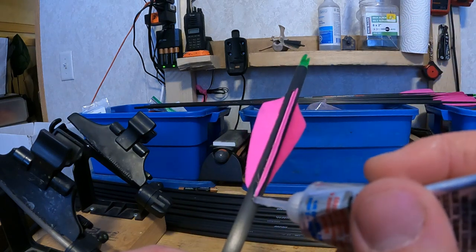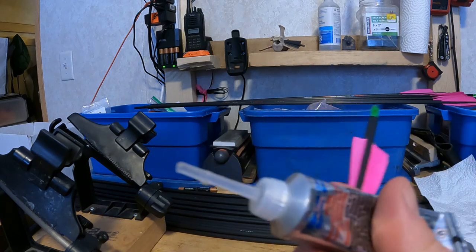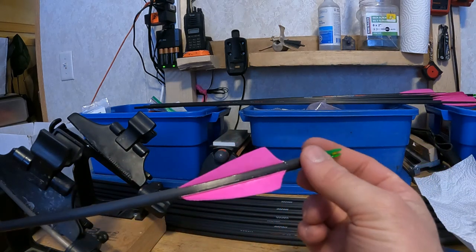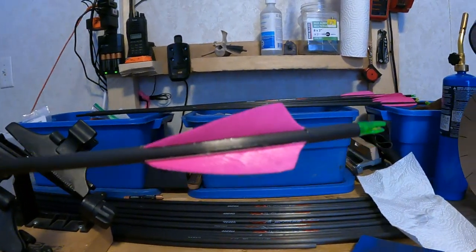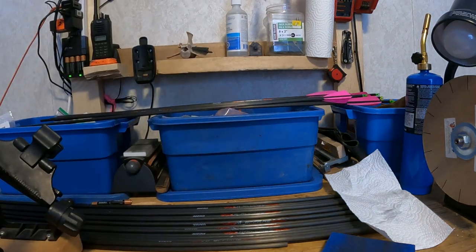What this will do is prevent that fletch from starting to lift up, especially if you shoot through a target like a stump or a hay bale. When you let it dry, you don't want to set it flat on a table because that's going to bow these fletches out. You want to set it somewhere elevated so that the fletches are not in contact with anything — that'll give you the best overall product.